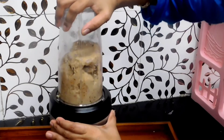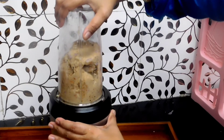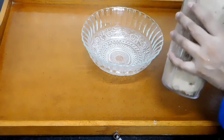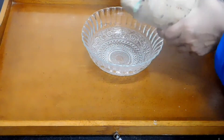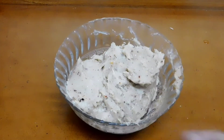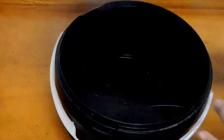Here it is — our chicken mixture is ready. Take the mixture out into a bowl. I have taken out all the mixture from the jar, and now let's see the next step.